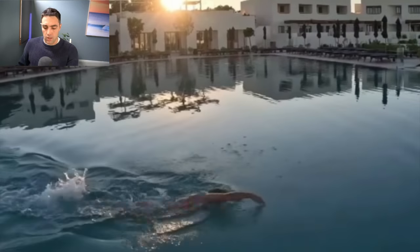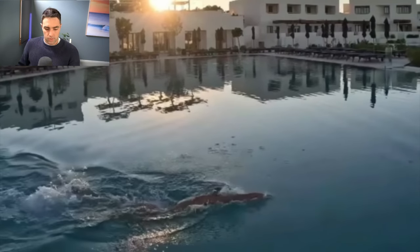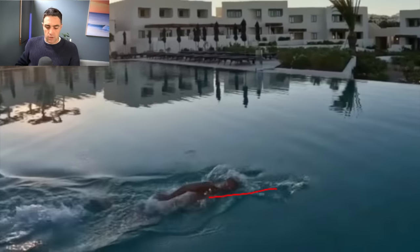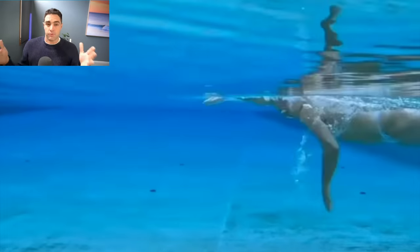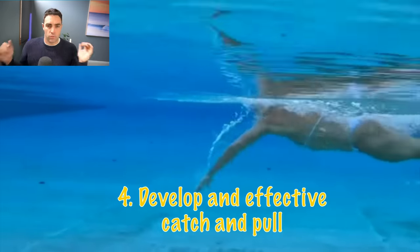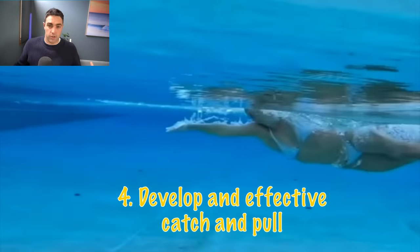Sharon does this really well — she carries that momentum over the top, returning that hand and arm forwards, getting it in line with her shoulder and extending forward. The last part of this core principle is 'align': when you return your arm over the top, you should be entering in line with your shoulder or your ear. We want to avoid too much crossover or being too wide — align with your shoulder or ear every time you enter the water.